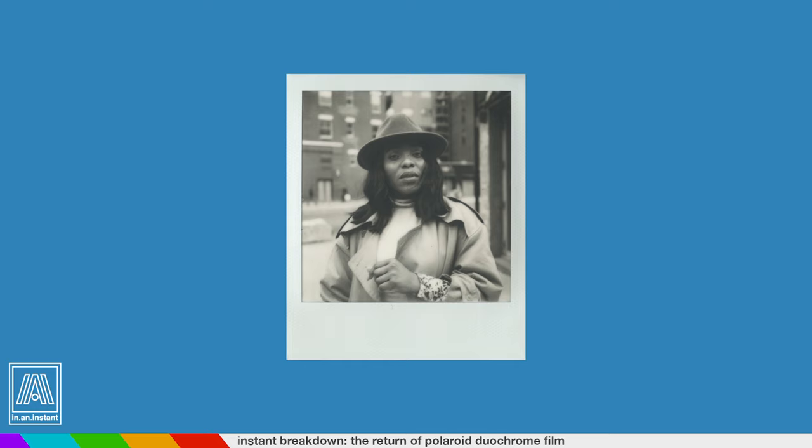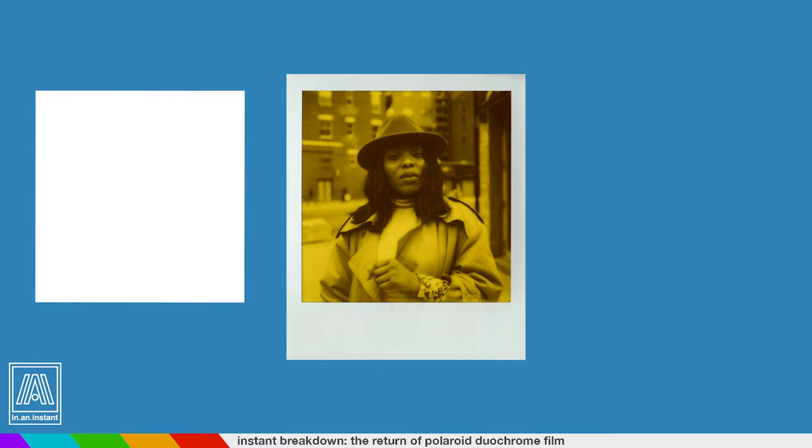If you're a picture taker or general living human being, you've probably heard the word monochrome before. It is an image comprised of only one color or none at all, usually black and white. Polaroid's Duochrome Film is a simple spin on that. It just replaces the white tones with a color — in this case, yellow.